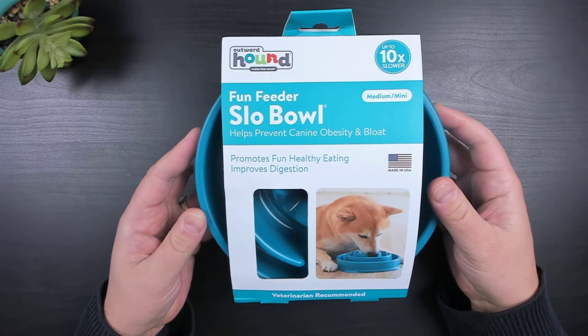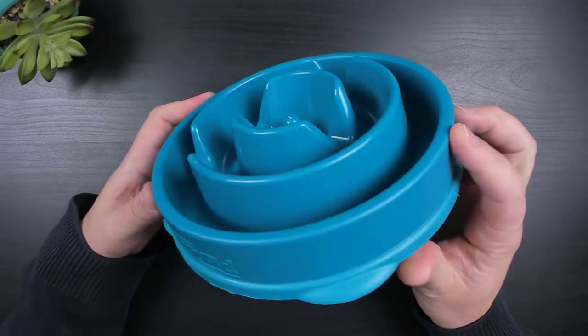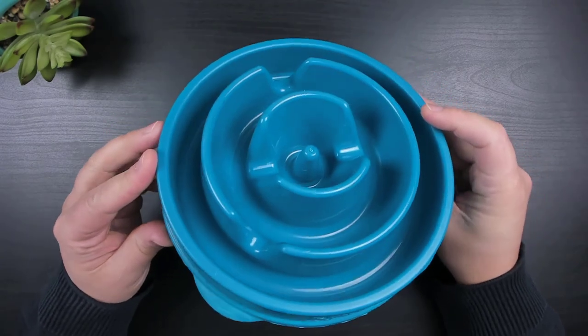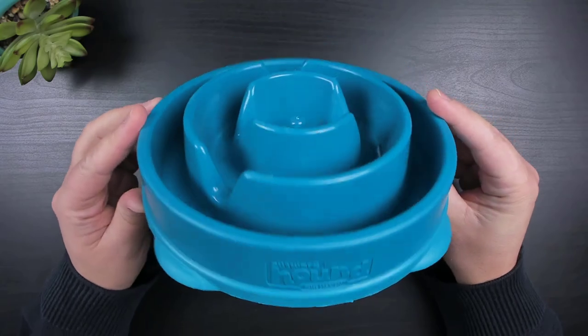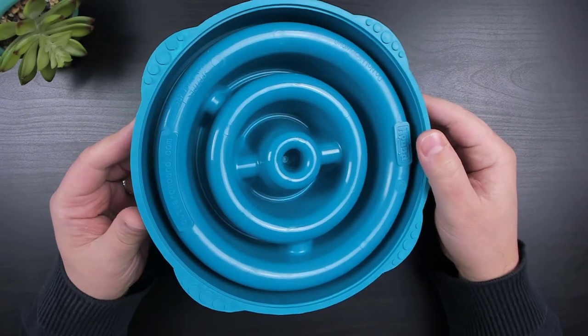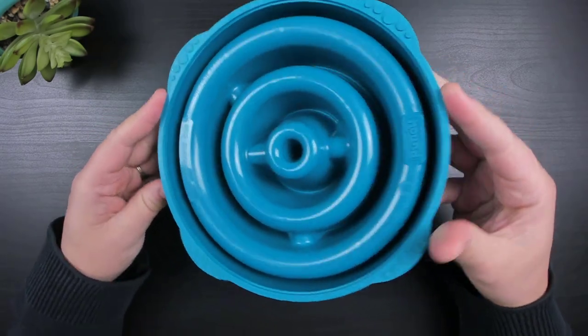The bowl I picked up was the Medium Mini. It's 9 inches in diameter, 2.5 inches in height, and holds up to 2 cups of kibble or wet food. The bowl is food safe and BPA, PVC, and phthalate free, and it's dishwasher safe. It's made of hard plastic with the exception of the bottom rim, which is made of rubber to prevent the bowl from slipping.